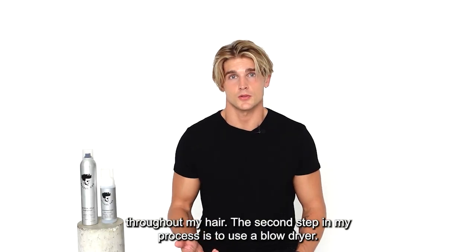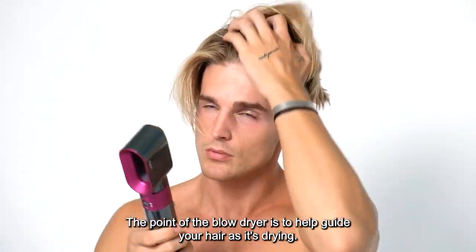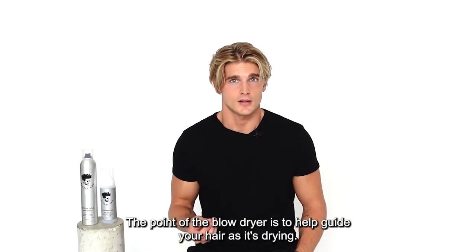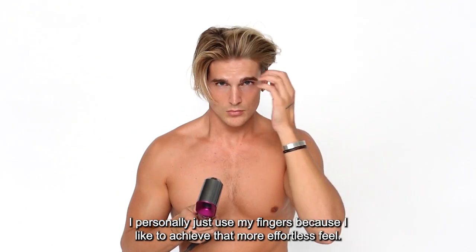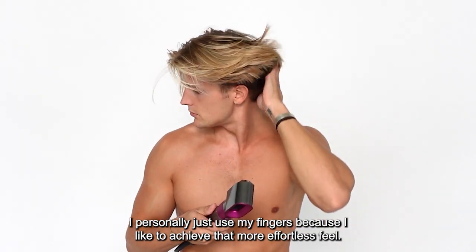The second step in my process is to use a blow dryer. The point of the blow dryer is to help guide your hair as it's drying. You can use a comb to help you dry your hair if you want a more polished look. I personally just use my fingers because I like to achieve that more effortless feel.